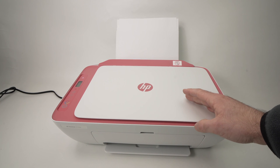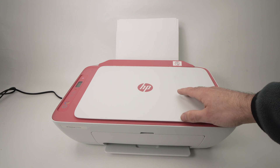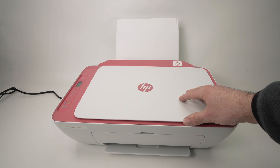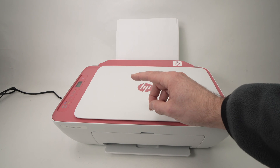In this short tutorial, I'll show you how to reset your HP DeskJet 2742e printer, in case you're having some problems connecting via Wi-Fi or any other problems.